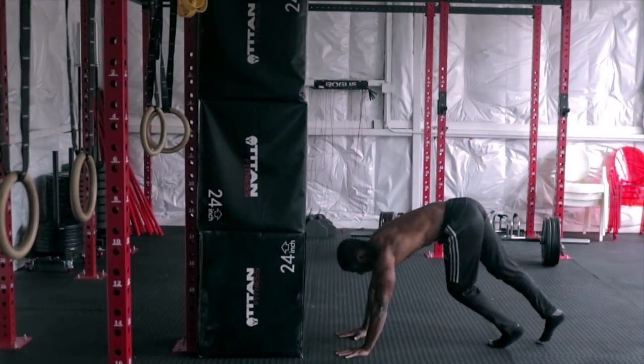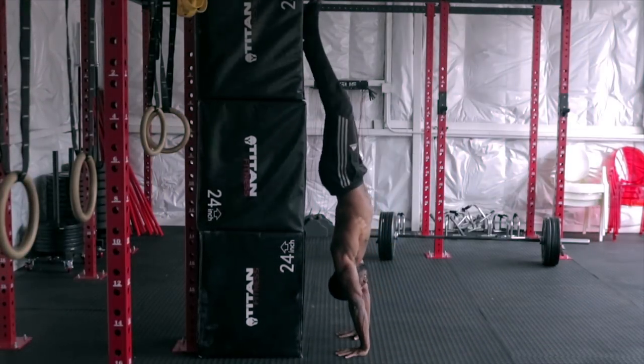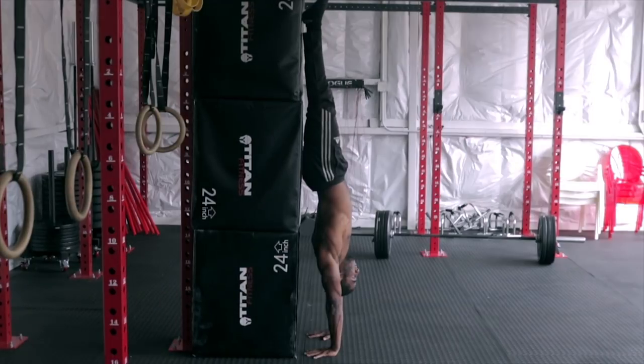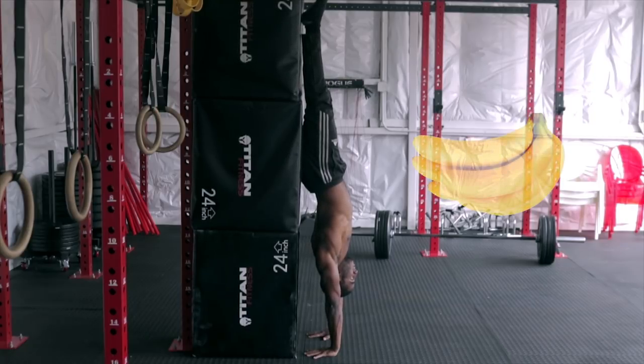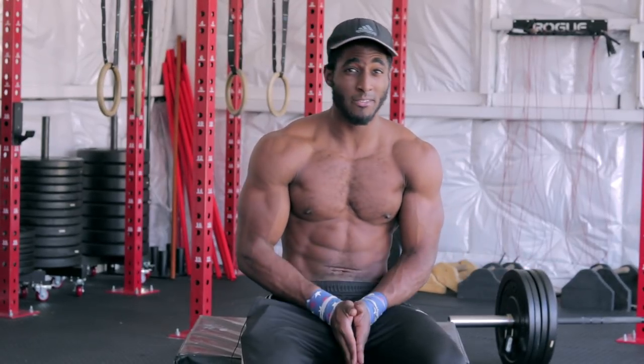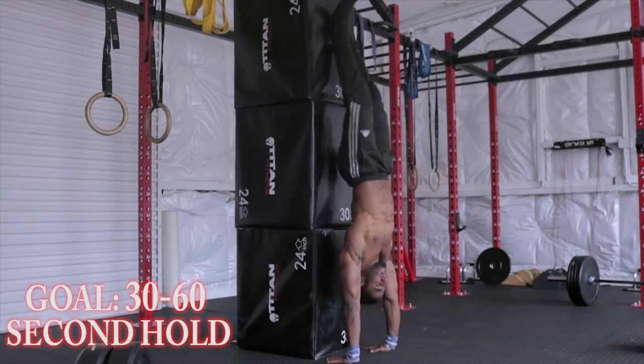In order to have a good handstand, you need to be able to safely and comfortably kick up to the wall and come down from the wall. Once you can do that, you're able to hit some good long static holds. The only downside of a stomach-facing-away handstand is that you're forced to have a slight banana back as your feet make contact with the wall. Since our primary goal here is just to build shoulder strength, it's okay to have that banana back for now — but eventually we'll work on getting rid of it completely.